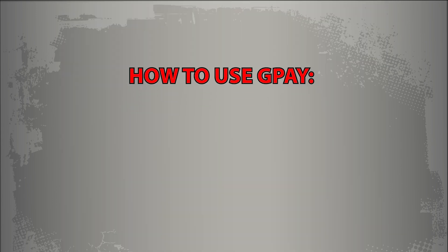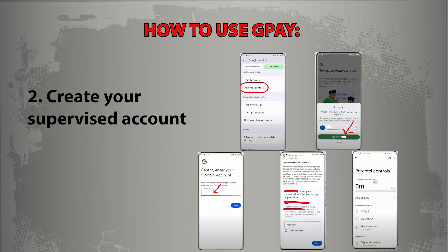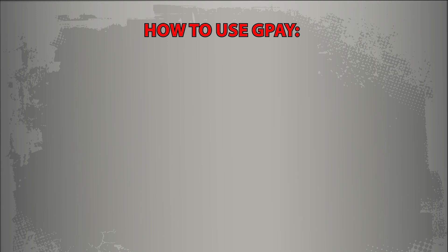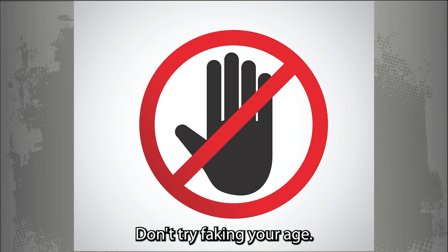How to use G-Pay: 1. Get your parent to download Family Link. 2. Create your supervised account. 3. Download G-Pay and sign in. 4. Add that joint account card.